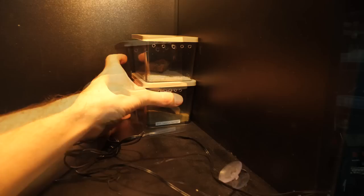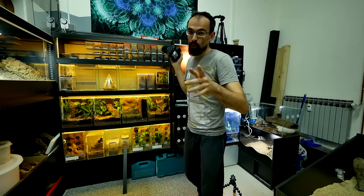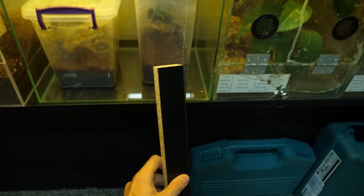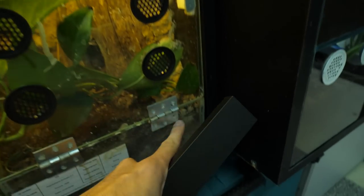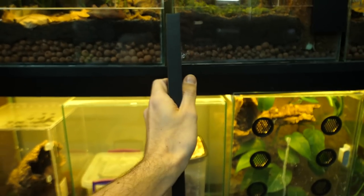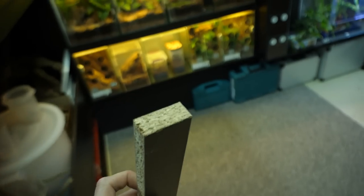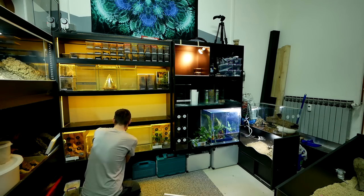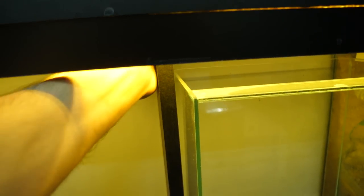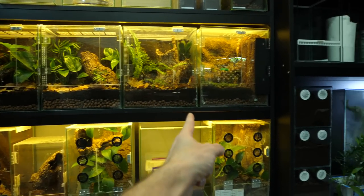Next unboxing will probably be a scorpion unboxing. They will now sit here in this corner, and I will probably make a few shelves so I can keep more inside, but for now I just have these two. Now we can move to our last task — fixing this shelf. As I said, I have this piece of wood that will go here, so I just need to measure, cut it, remove all the enclosures, put it under, and put them back. Let's cut. First I need to remove all the enclosures because they are heavy. Okay, it seems alright — look, now it's finally straight!